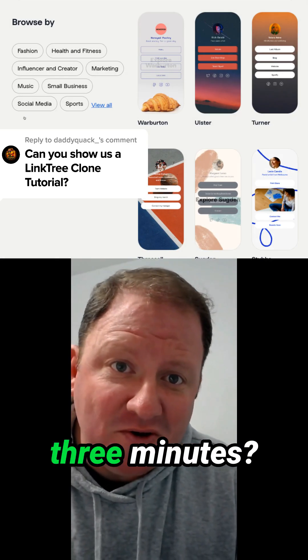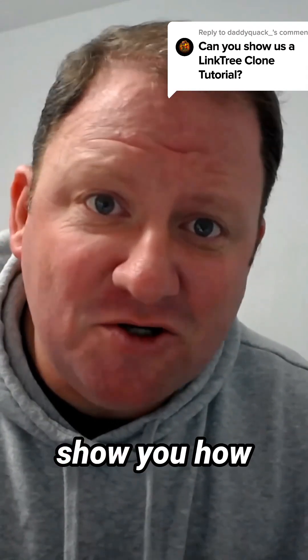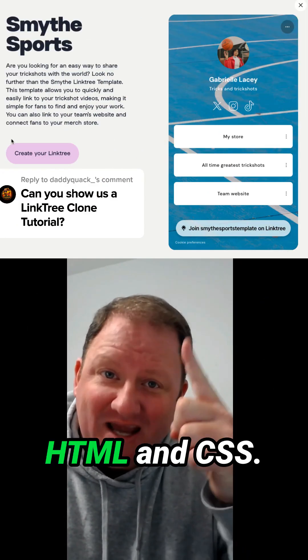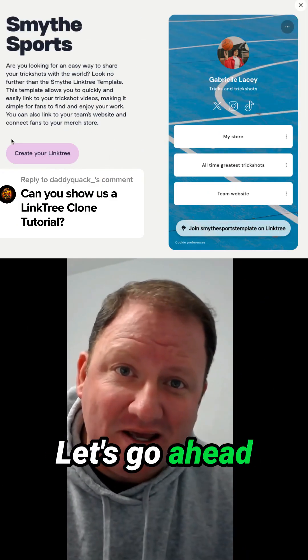Do you want to build your own Linktree clone under three minutes? Stick around because I'm going to show you how you can make a personalized, stylish link hub utilizing just HTML and CSS. Let's go ahead and get started.